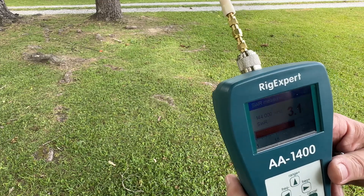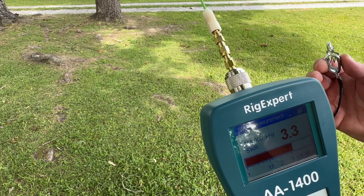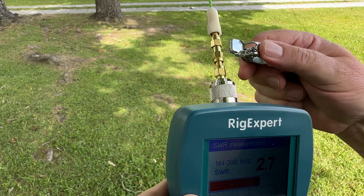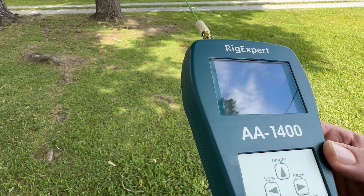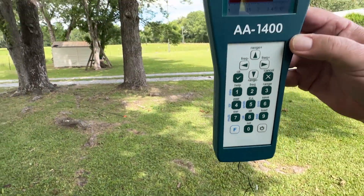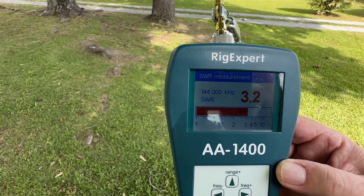At Hamvention last week, T.O. was talking to someone about putting a tiger tail on your HT antenna. I'm not seeing a lot of anything here that indicates that's very useful, at least according to the rig expert, because we're hovering right around 3. We've got about 8 feet of wire here. It goes to 2.7 if I lay it flat, and if I hold it up that's probably worse. Interesting — not the results I really expected.